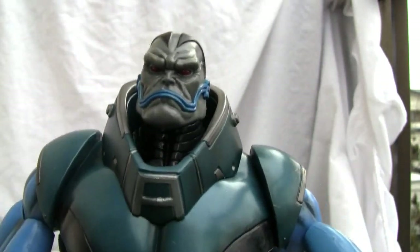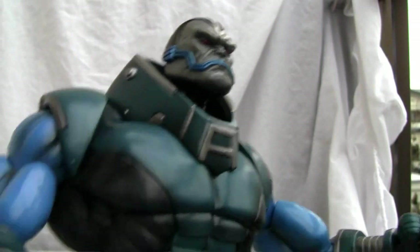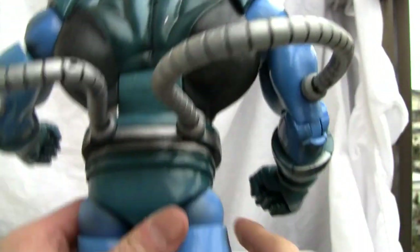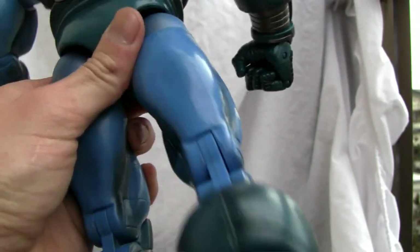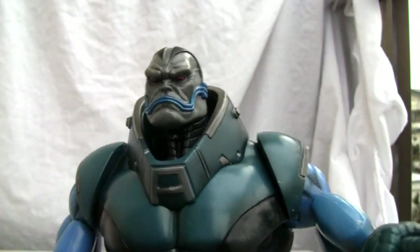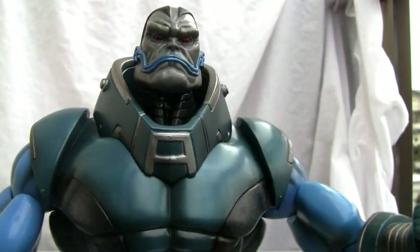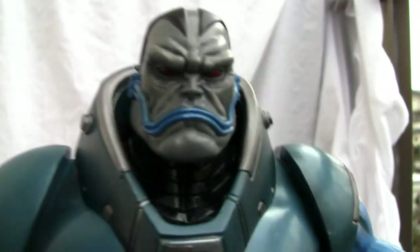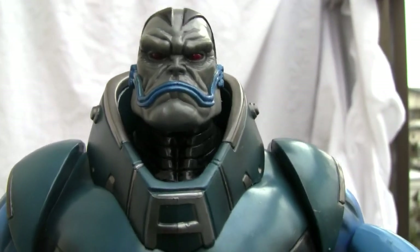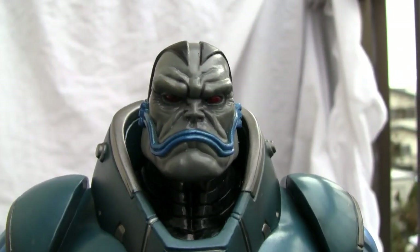This guy is one bad mammer jammer, and if you can get him for cheap — because it cost me like 60 bucks plus shipping, so he ain't exactly cheap; the price probably goes up from here — definitely get him. I prefer my other figure, the Galactus, who was a nicer looking figure, but Apocalypse is not bad after all. I'll give him seven and a half out of ten. That's all I got, YouTubers — catch you all next time.